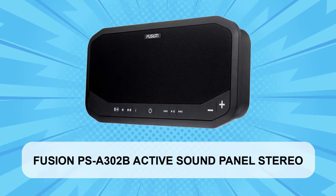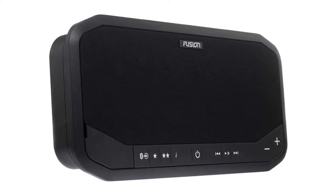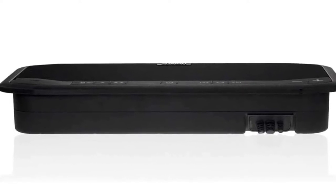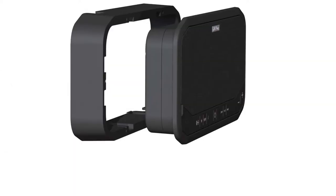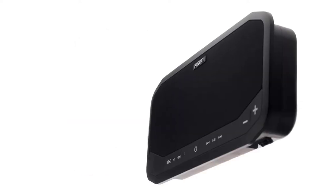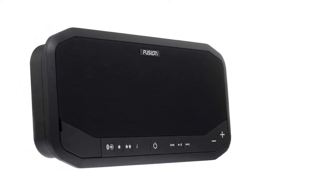At Number 2: Fusion PSA302B Active Sound Panel Stereo. This plug-and-play all-in-one audio entertainment solution from Fusion is designed for superior sound quality above anything else. The unit includes digital signal processing technology, which ensures that the speaker components always receive premium quality audio for an efficient, incredibly smooth frequency response and hi-fi audio reproduction at every volume level. This device is also compatible with Bluetooth, AM/FM radio, USB, and AUX inputs, so that you can play your music however you choose throughout your voyage. Finally, this device has the benefit of the Fusion Link control app that you can download on your Apple or Android device or Garmin watch. You can control the sound from anywhere on your device with the app.